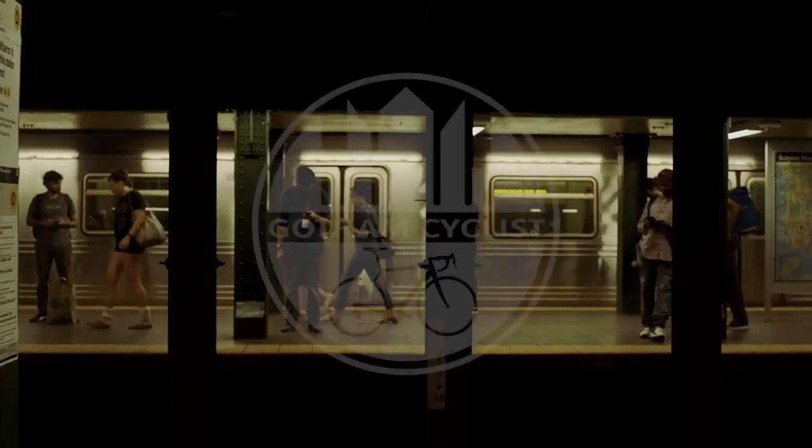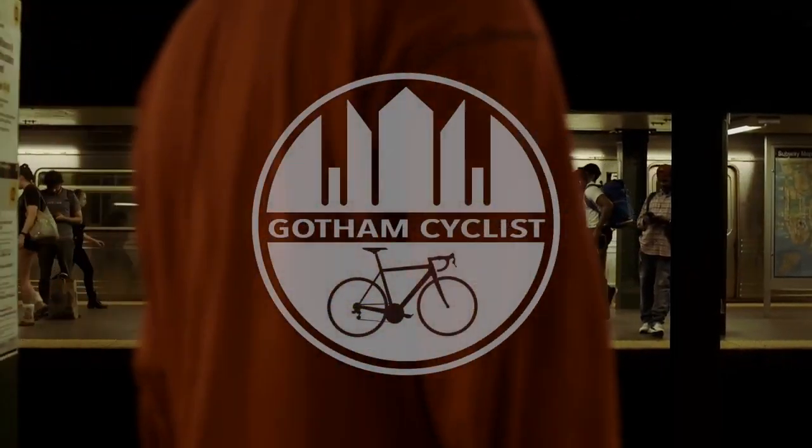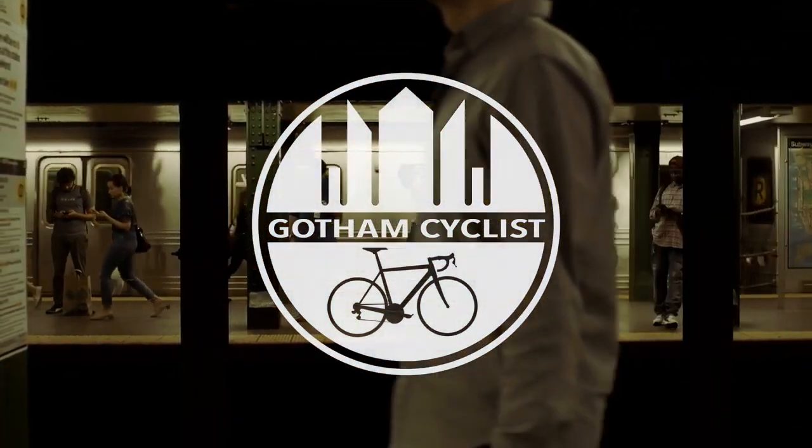What's up everybody, today we're going to do an unboxing of the Wahoo Element Roam and I'm going to let you know what's inside. I've been really excited to get this.